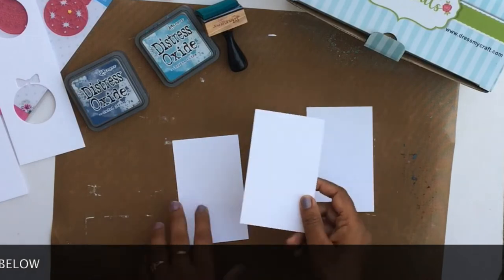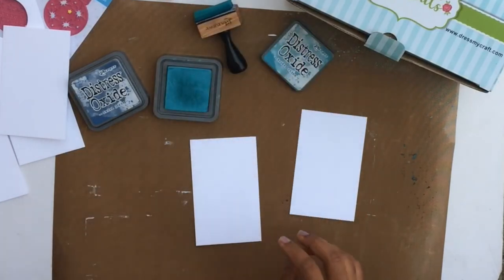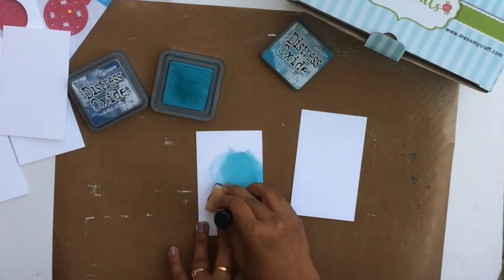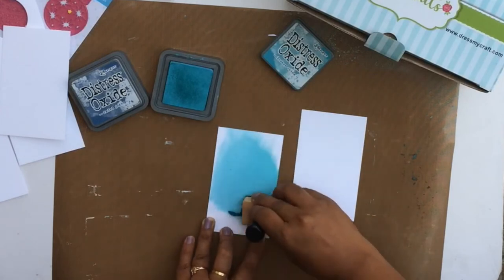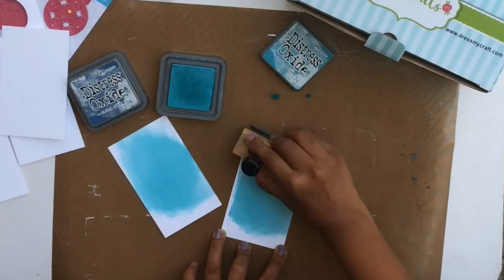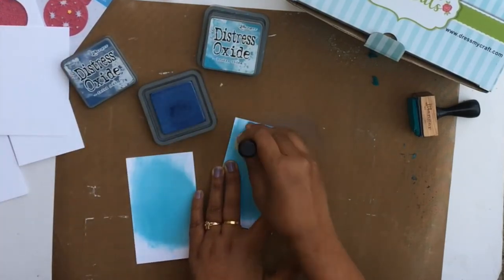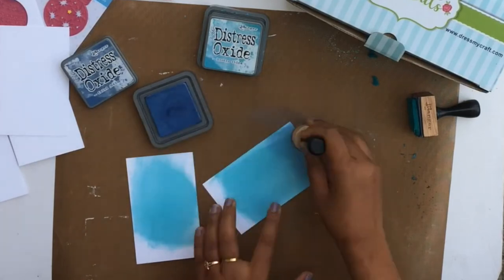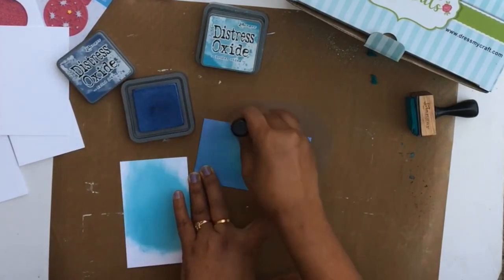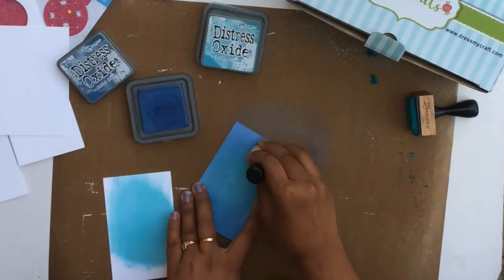I've cut out some tags measuring about three inches by five inches and I'm quickly adding color to the background. Starting with Broken China, I'm adding color with a blending brush — keeping the first coat mostly towards the center. Then I'm adding Faded Jeans more towards the edges so it has a glowing effect: a lighter color in the center and a darker one around the edges to create the illusion of light.